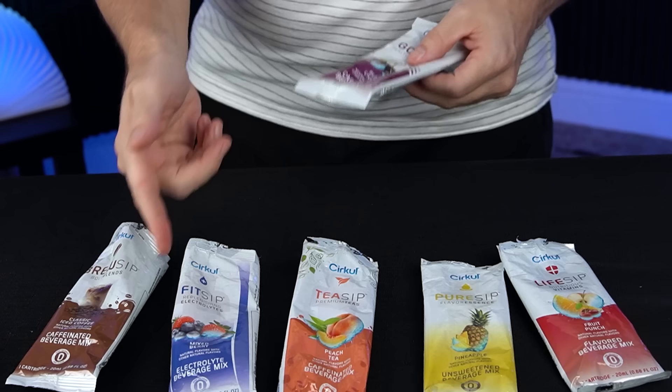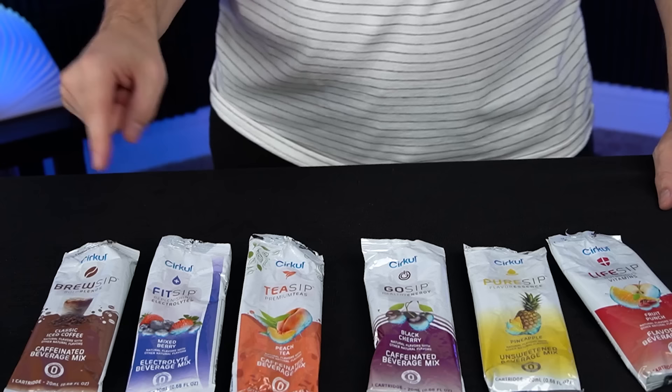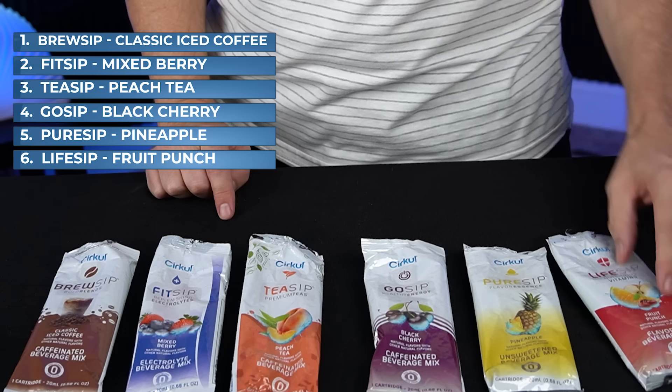Let me get my final ranking. I'm going to try the peach one more time since it's been so long. Peach at number three — oh, that's really good. Here is my very subjective ranking of these six sips: The Brew Sip Coffee, number one. The Fit Sip Mixed Berry, number two. The Tea Sip Peach Tea, number three. The Go Sip Black Cherry, number four. The Pure Sip Unsweetened Pineapple, number five. And a very respectable last place, the Life Sip Fruit Punch.